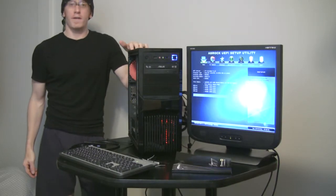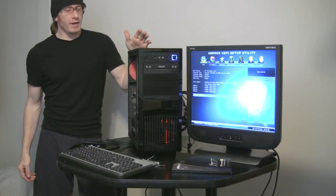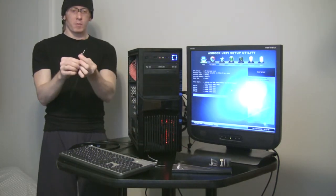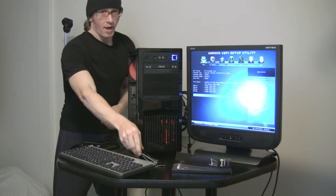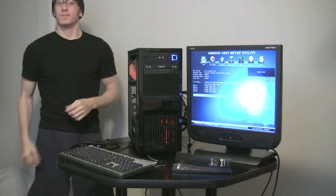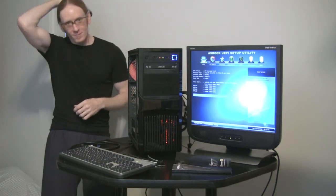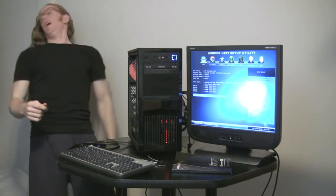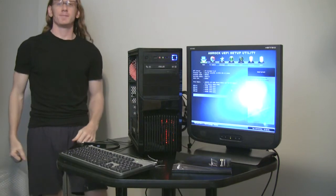At this point, we're only left with installing the operating system, cleaning up our cables with some nice cable management, and of course one last detail — letting the hair down and enjoying my new system.